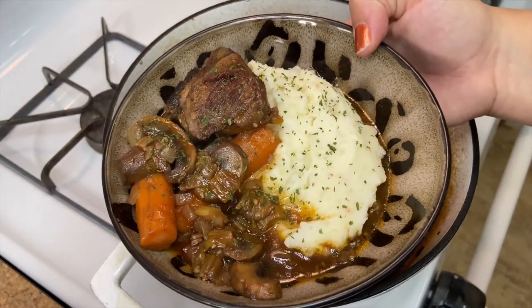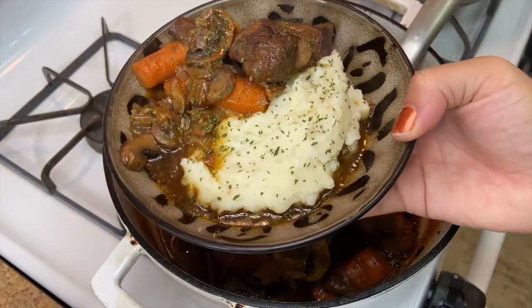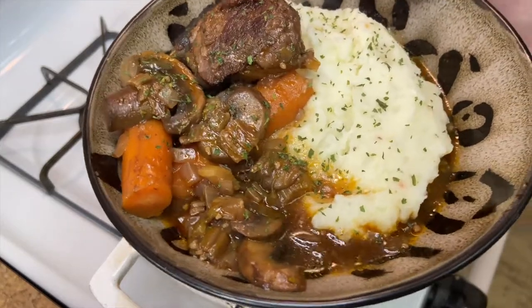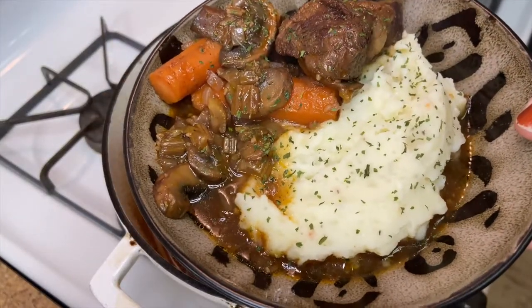Does this not look incredible? I say that about everything, but it really is that good. Top with parsley.